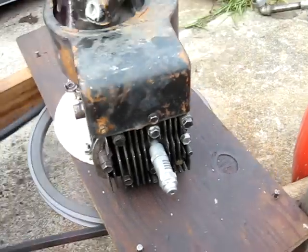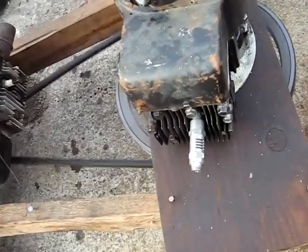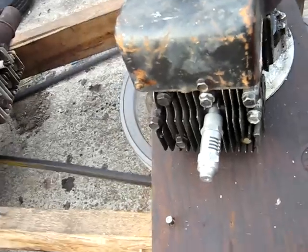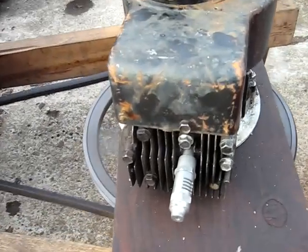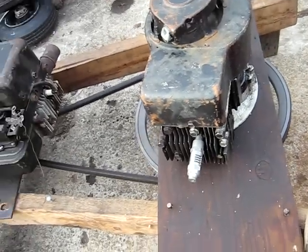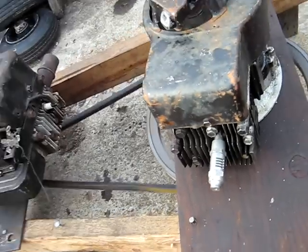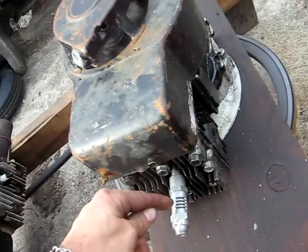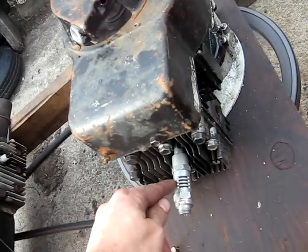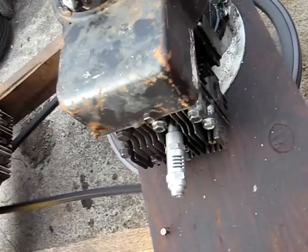I don't know what this is, H9 or something — anyway, we got my 1960s air compressor device here. You screw it in the spark plug hole and you have a regular car engine. There's supposed to be a fitting here that goes out to an air line. There's some air coming out of that hole, but it intakes through two ports here with a rubber flap, and then exits through a ball valve in the center.